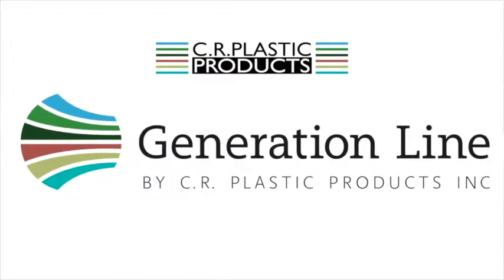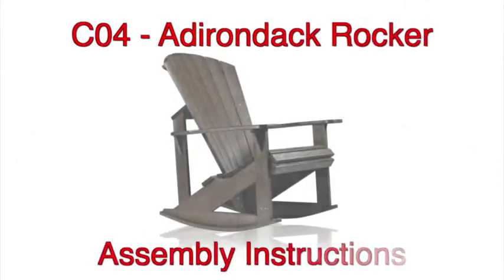Congratulations on purchasing a CRP Adirondack Rocker, the most comfortable rocking chair you'll ever sit in.